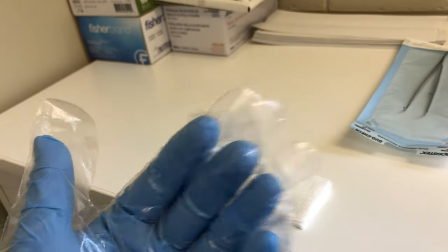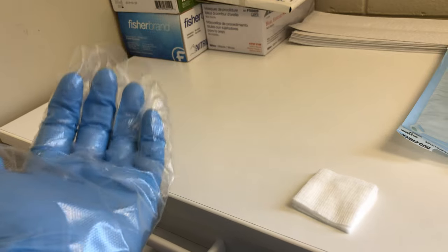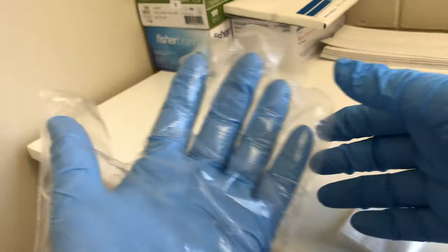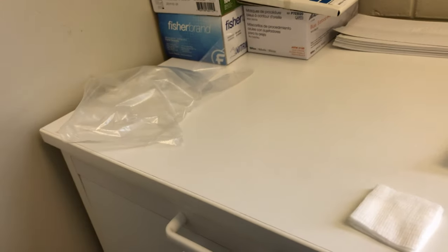Before you return to the patient's mouth, take your overglove off. Since the dirty side of the glove is the actual inside, you can just slip it straight off and place it aside for disposal.